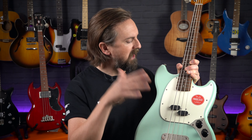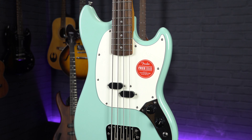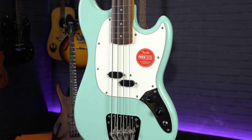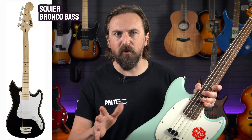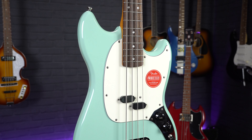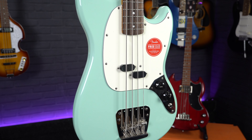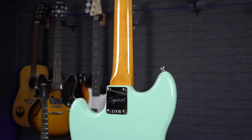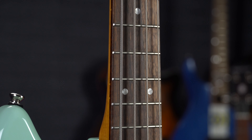So to kick things off, we're going to start with arguably the most popular short scale bass of all time, the Fender Mustang bass. These were originally introduced way back in 1966 as a companion to Fender's budget friendly Mustang student model electric guitars, but they've since become an iconic bass in their own right. The model we're looking at here is the Squier Classic Vibe Mustang bass, a great looking affordable guitar which invokes the spirit of those original vintage models. But if you are looking for a cheap bass for a child to learn on, we definitely also recommend checking out the entry level Squier Affinity Bronco model, one of the best basses for kids at around about the £150 mark.